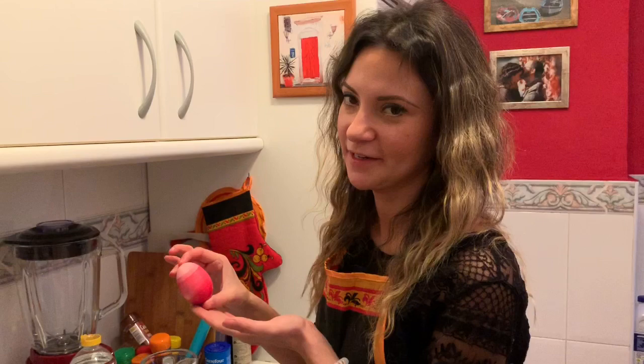And here we have the result — this is the gradient egg. I will continue with another technique.